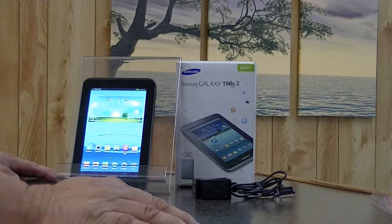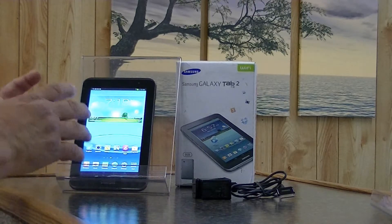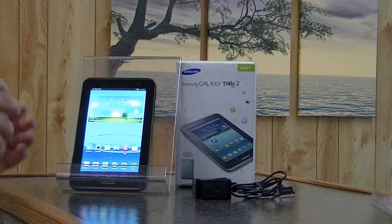It does come with Wi-Fi, Bluetooth 3, and a digital compass. It has only a micro SD slot, and it is the Samsung Galaxy Tab 2.